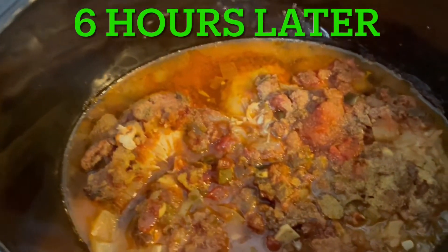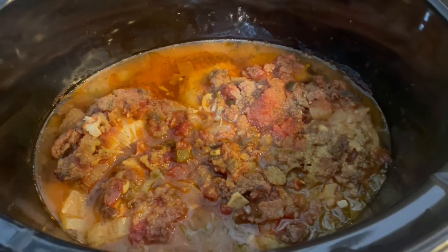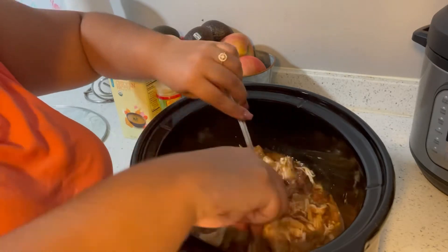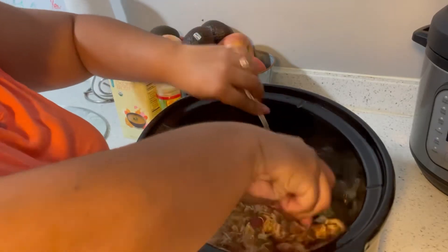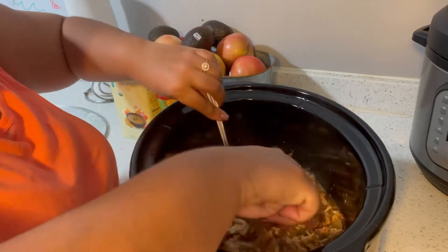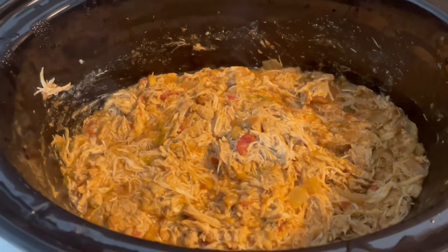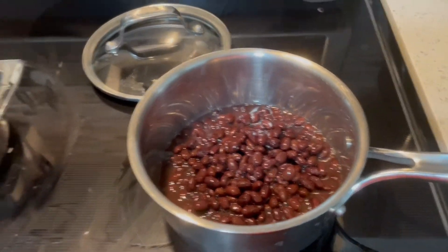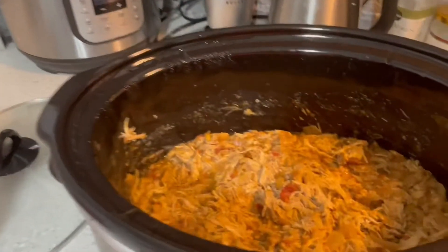Guys, this is how the pot is looking after about four, four and a half to five hours. I'm gonna go ahead and try to shred this meat and mix all those ingredients together. This is how the finished shredded chicken has turned out. I'm gonna go ahead and pair it with a little white rice and I'm heating up some black beans right now. I'll show you guys once it's done — I'm gonna put it in some containers too.